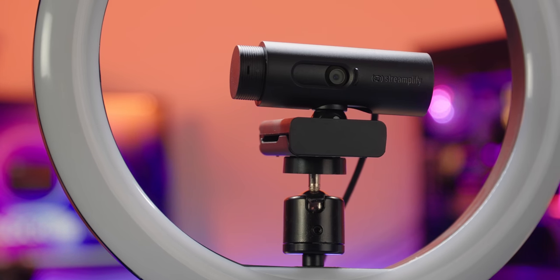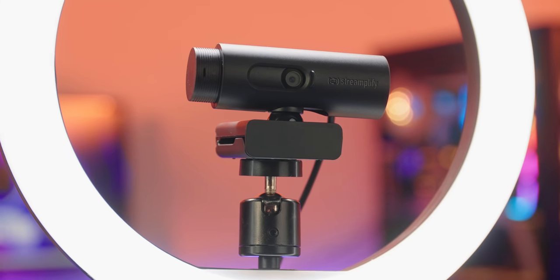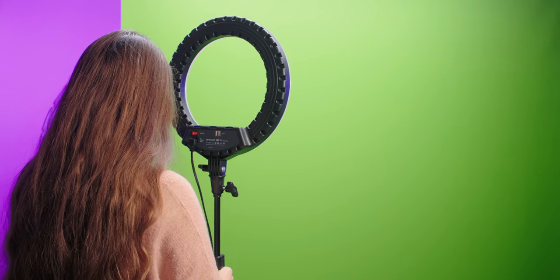Good lighting will make any webcam look so much better. Just work with what you have and ensure that it looks natural without overexposing the camera. Because we have the option with the Stream Profire lighting, I'm going to adjust the brightness so it's not too blinding and set the warmth to somewhere in the middle. This is going to depend on your skin tone or the look you're going for, and it's something you can tweak by looking at your webcam and adjusting the settings.